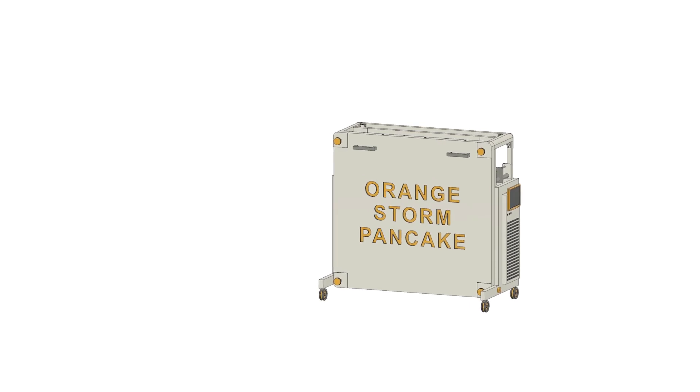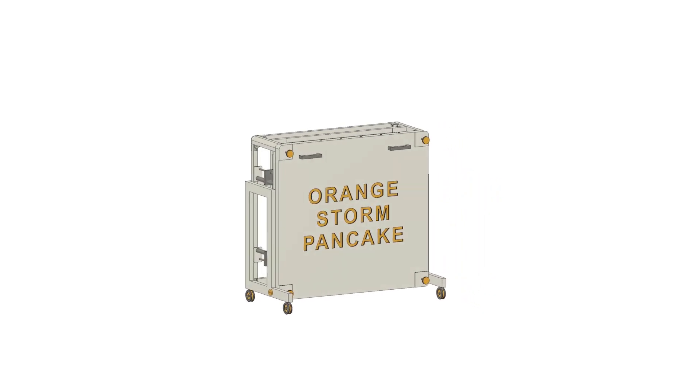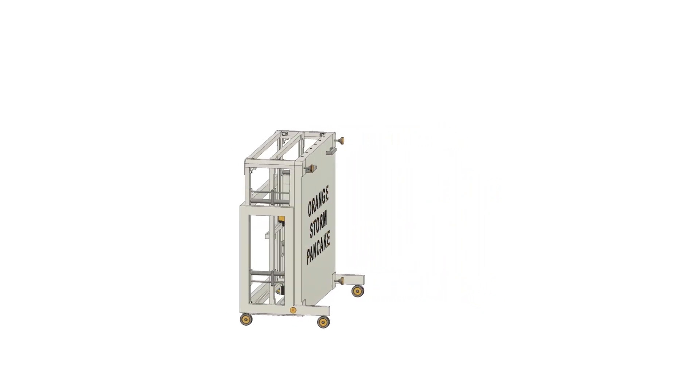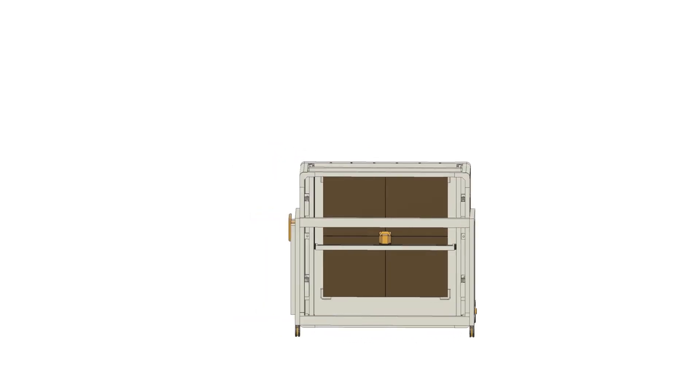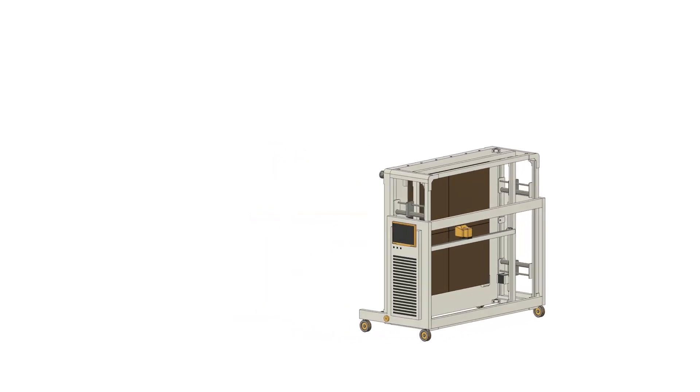This would retain the large X and Y build volume for architects, designers and prop makers, but make the product much more easily accommodated in a smaller workshop or studio space. Personally, I would seriously consider something like this.